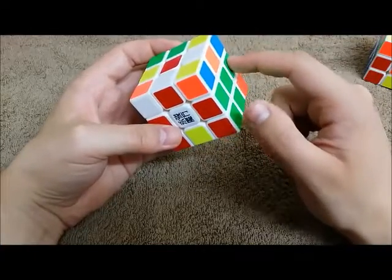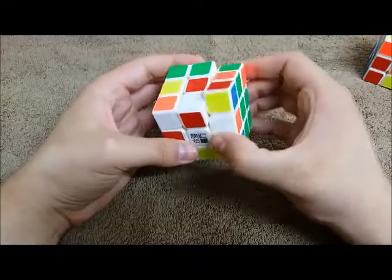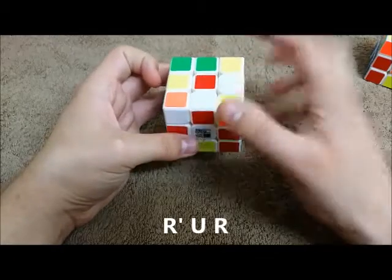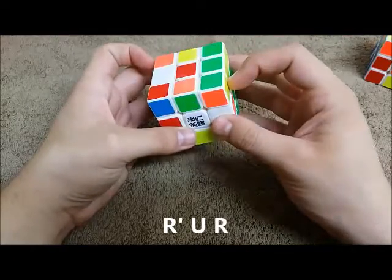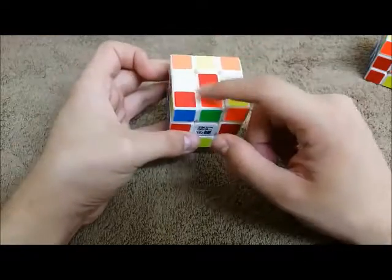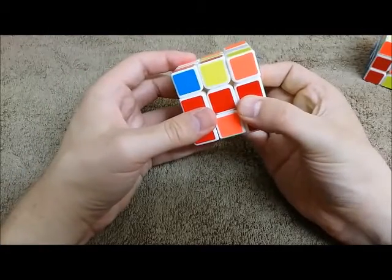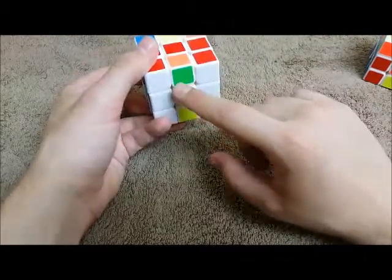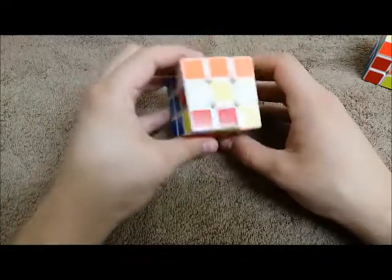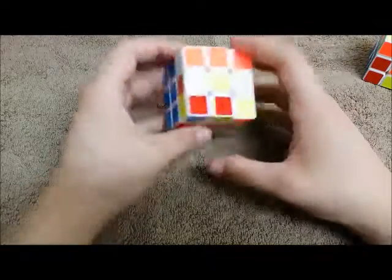So it's down here — I need to get it out of here. To get it out, I'm going to turn this and move my edge. I'm going to do the same thing I did to rotate this corner: R prime, U, R. Now it's out of the way, it's on top, and it needs to go down here. So I do M to bring it down there. I have orange, green. And I look for my green-orange-white corner — green, orange, yellow, green, orange, white.